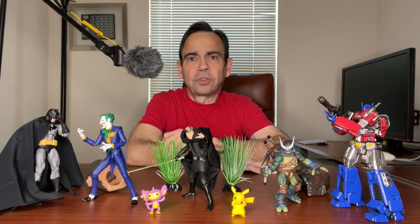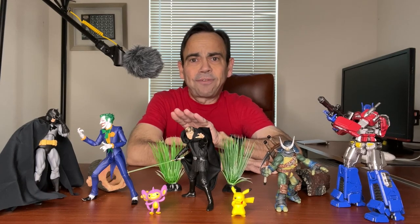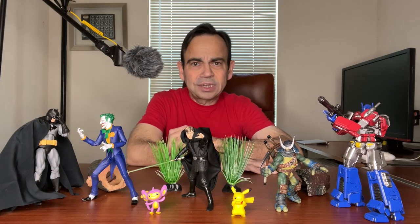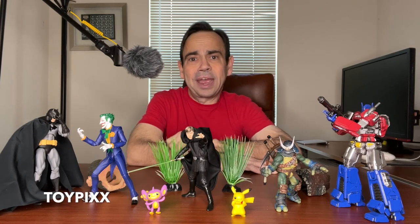But first, before I go any further, remember that everything I show you in this video will have product links in the video description below. Those are affiliate links, so if you see something you want, you click on one of those, you get it — helps out the channel. I also have the 10% off link for Entertainment Earth on all in-stock items, plus free shipping if you spend $39 or more. That link is in the video description below, but you can also use the promo code TOYPICS at checkout. Now, without any further ado, let's get to this.